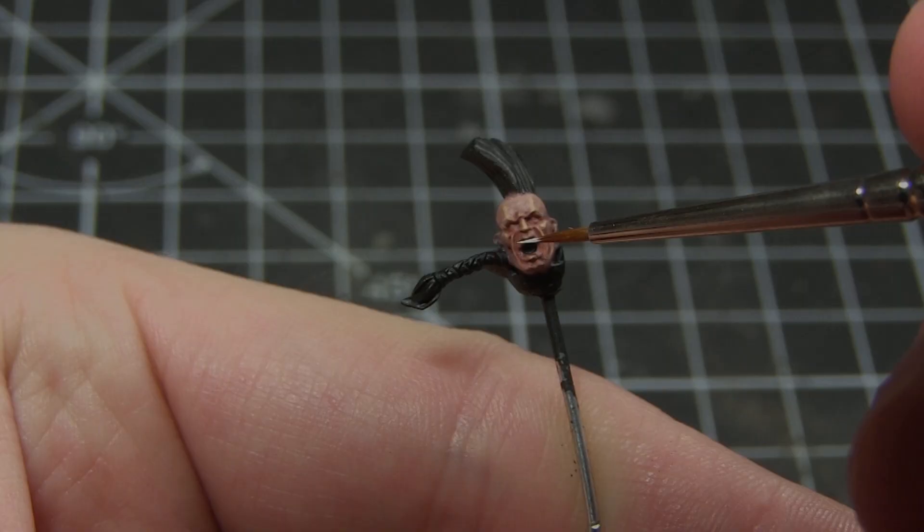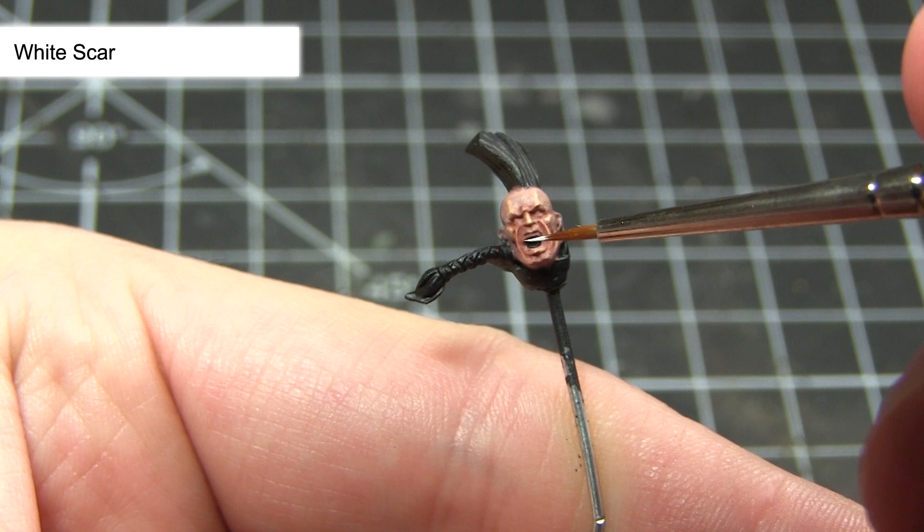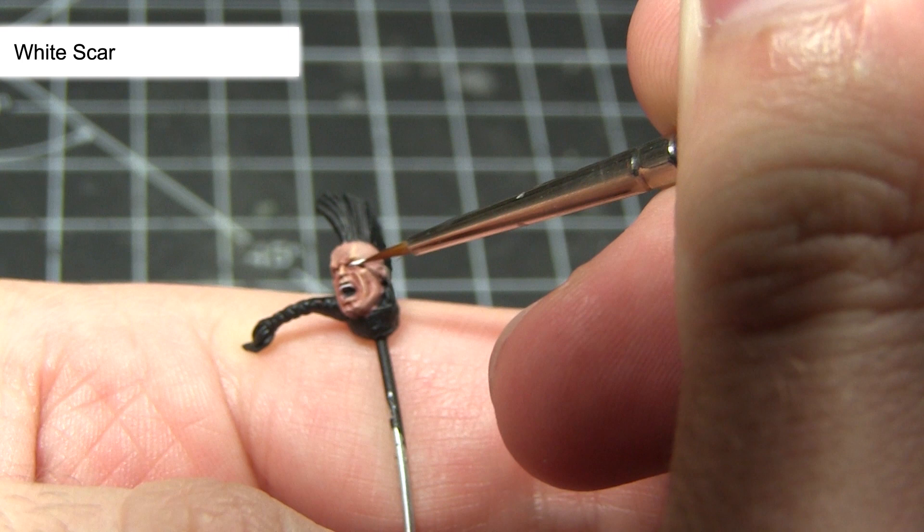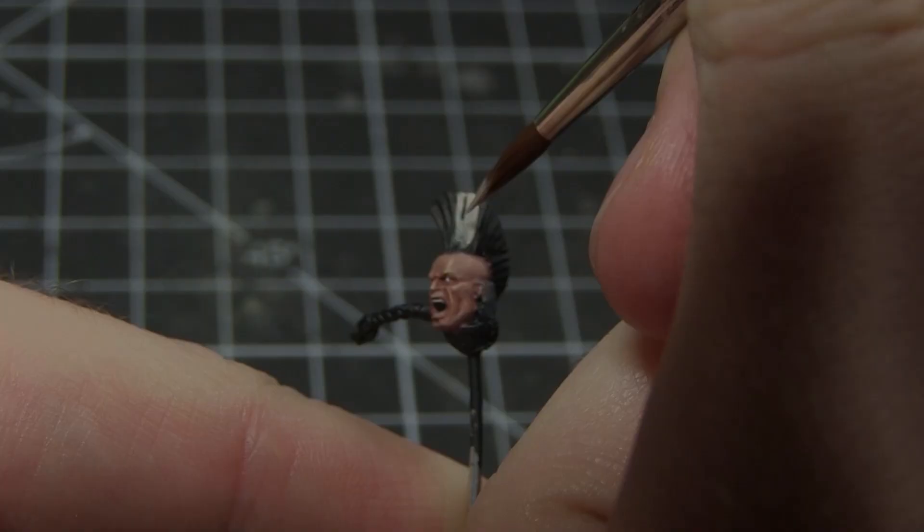The next step is to paint the eyes and teeth using White Scar. For these areas I would recommend using a very thin brush with just a small amount of paint on the tip. I would also recommend using a watered down paint, roughly two parts paint to one part water, as this will give you much better control over the flow of the paint.